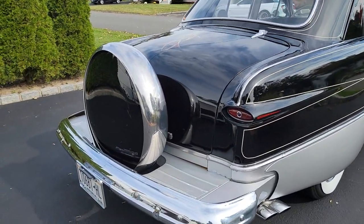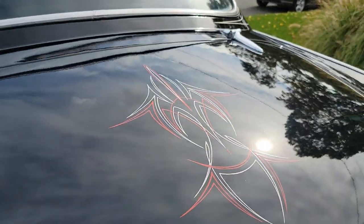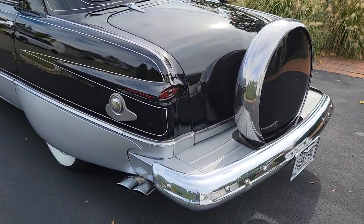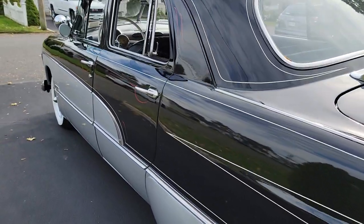Nice lines on this car. Beautiful hand-painted pinstriping, too. The paint job looks like it was probably done 25 years ago. I would say it's lacquer. Still shows beautiful.